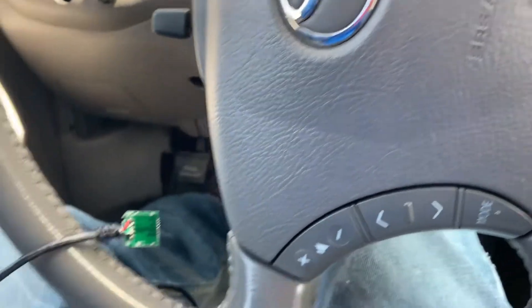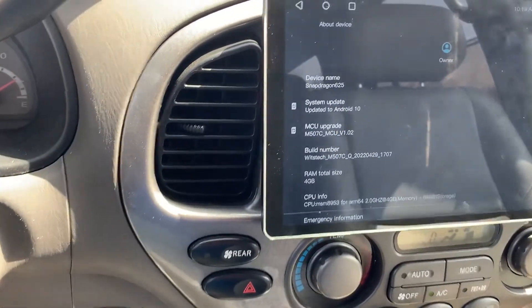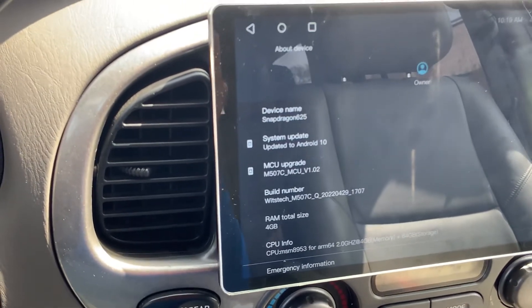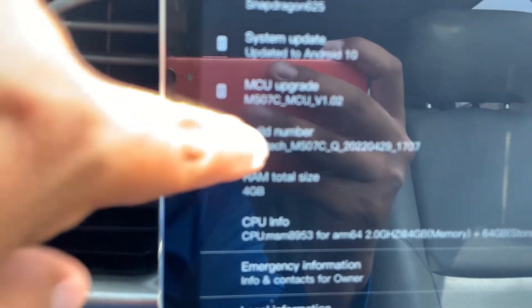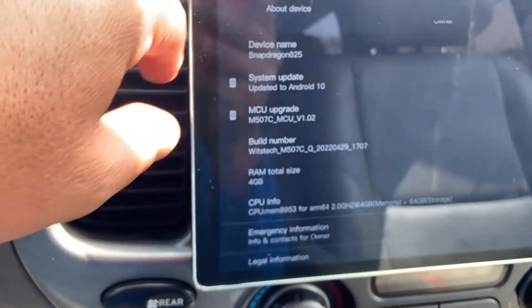I also wanted to bring up this build number — this is the latest update that Joying provided to me. I'm using my daughter's phone right now since I gave her my iPhone 12 and she gave me her old one. Anyway, this is the latest Joying build, and it's giving me Android Auto connection issues. I was able to do a workaround and get Apple CarPlay to link wirelessly, but Android Auto is a different story.